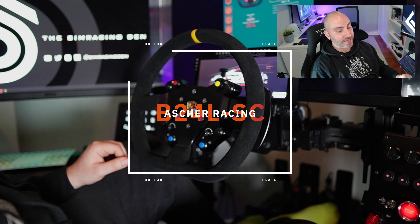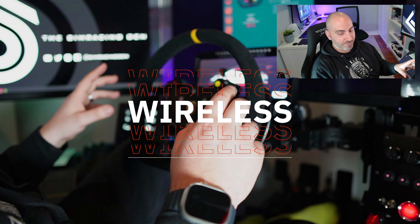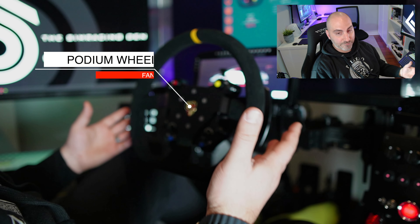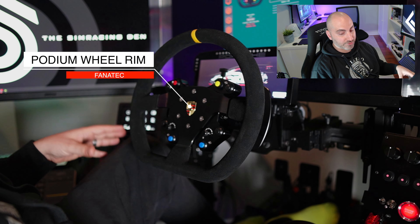This is a Simicube wireless button plate — a wheel button plate. So this is the button plate here, and I've paired it with my Fnatic Porsche replica wheel, the suede version. I've actually had this wheel rim for a while and I've just been looking for a wheel plate to mount it to.